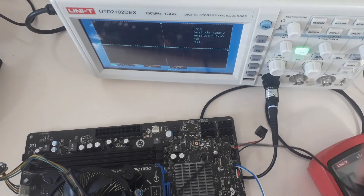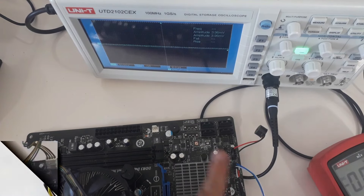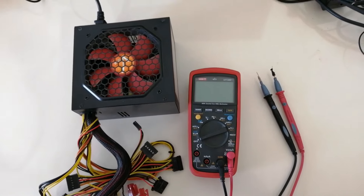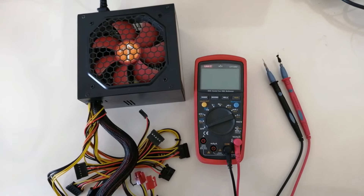So no power is connected to the motherboard yet. Voltage is present on the crystal pins and its clock is working. Before I connect the power supply to the motherboard and switch it on, let me give you some information about power supply functions.